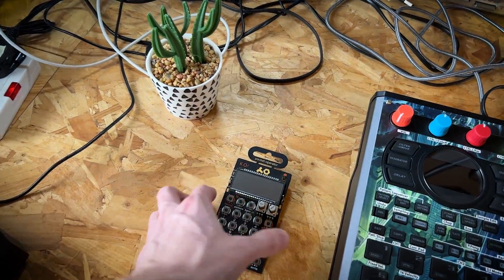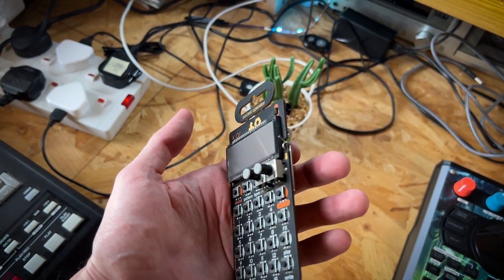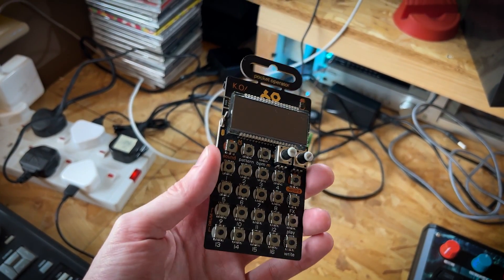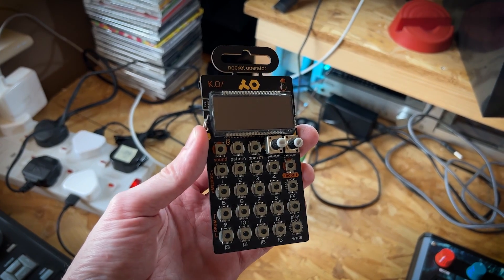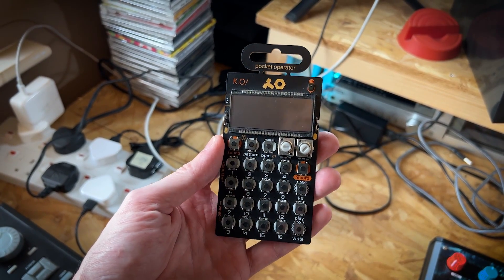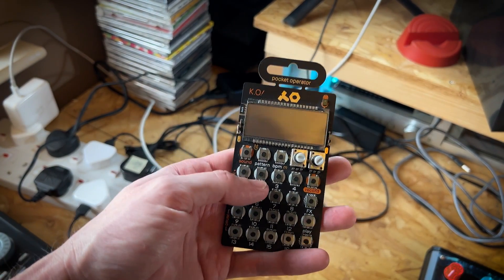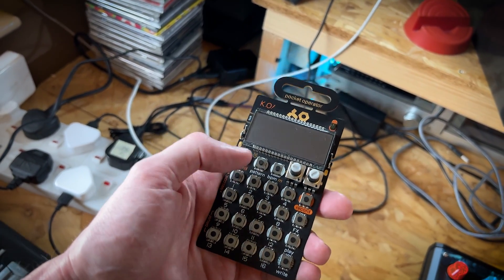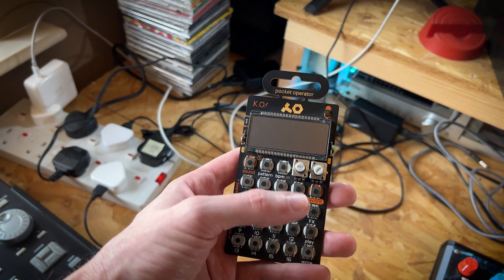Moving along to this very small device here, the PO33. As you can tell, for the meantime it's run out of batteries. I haven't used this device very much recently, but please let me know in the comments if there's still an appetite for tutorials about this device — I kind of think I've missed the boat with this one. Are people still buying these in 2022? I'd love to know. The re-pitching is awesome — that's the time stretching, whichever one it is.